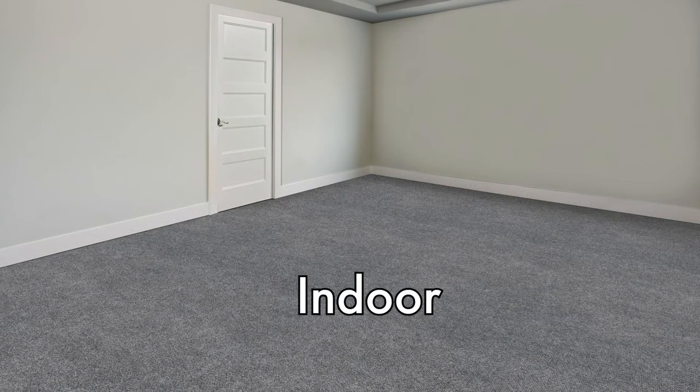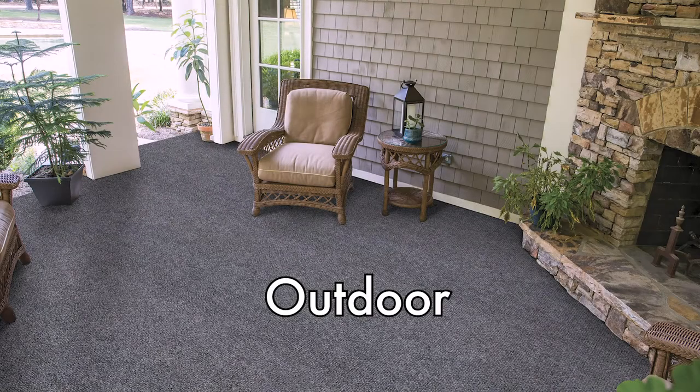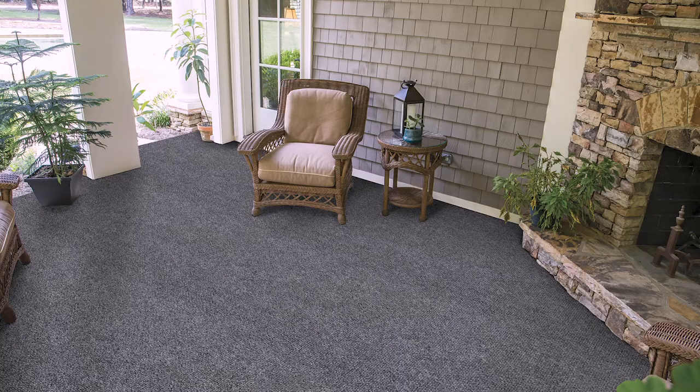And voila, your room is complete. We hope this video has been helpful to you, and again, thank you for your interest in our flooring.